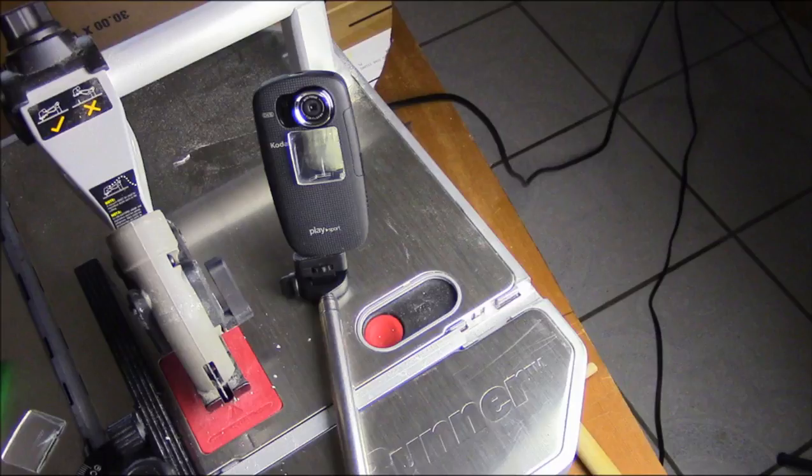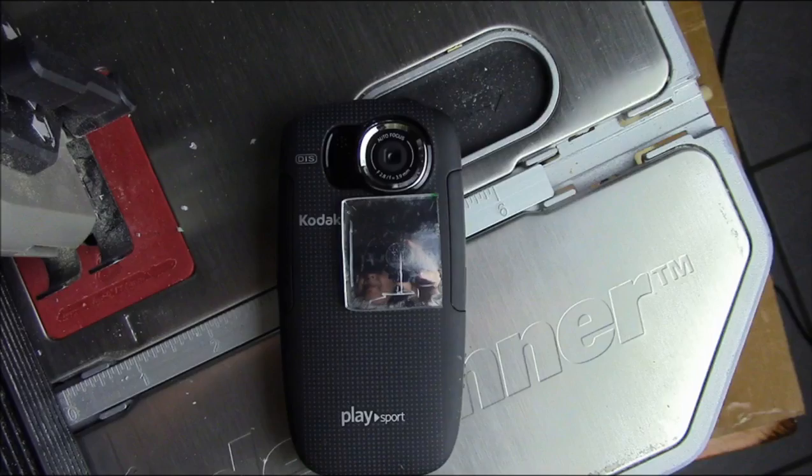Hey, YouTubers. This is Rob Muffet. Good morning. If you use a camera on a monopod to film yourself, it's convenient to have a mirror on the front so you can see if you're in focus and in the frame.